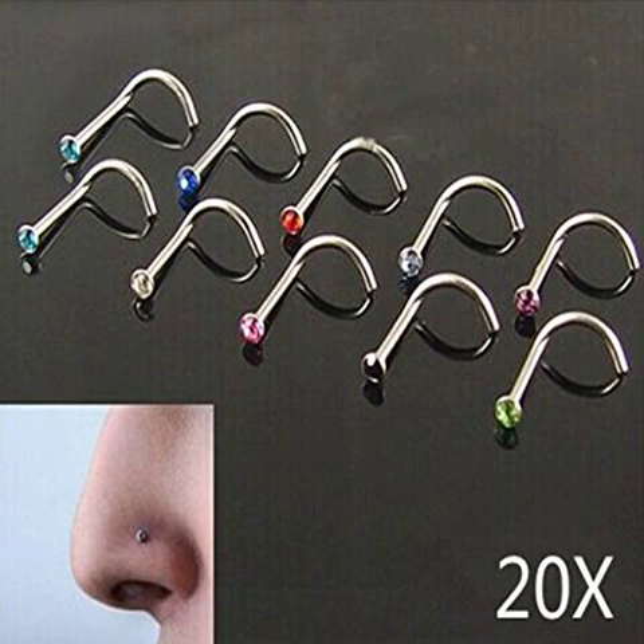Package including: 20 PCS Nose Screw Studs Rings Rhinestone Crystal Gem Piercing Bars.